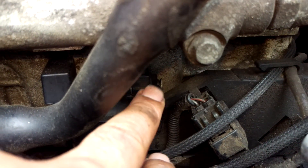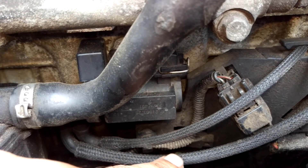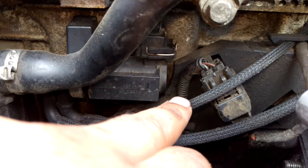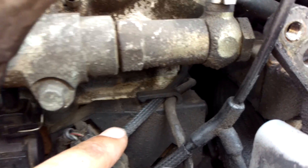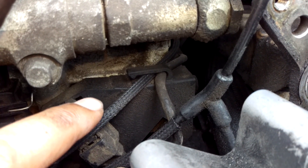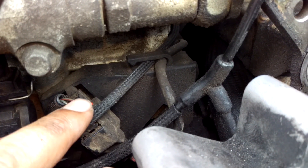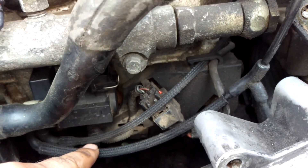The boost solenoid is electronically controlled by the engine computer and there's a plunger in there. That allows the vacuum being fed in to come back out of the boost solenoid on this pipe here. This then goes behind the engine and connects to the turbo actuator — I've recently done a turbo actuator testing video. That is how the turbo is basically controlled: the VNT mechanism and the wastegate, controlled via the vacuum system on the Euro 3 D5.